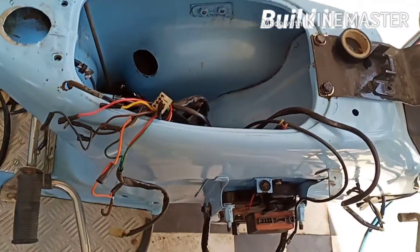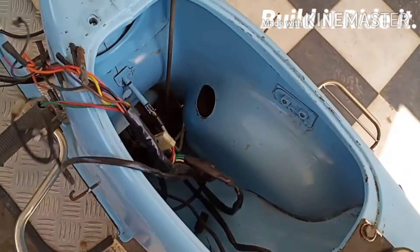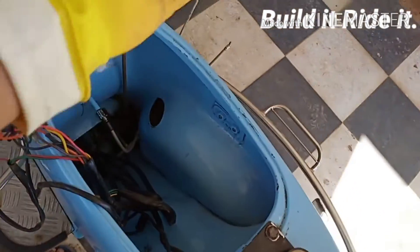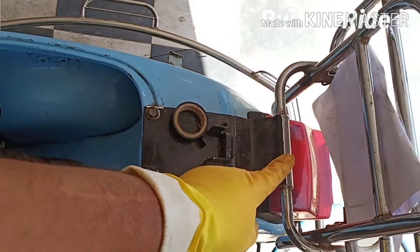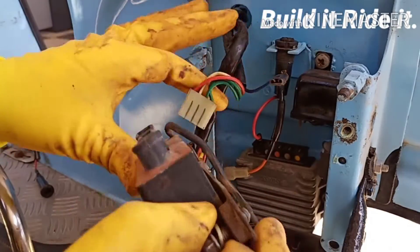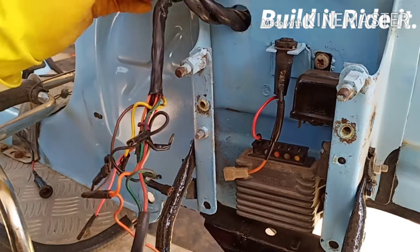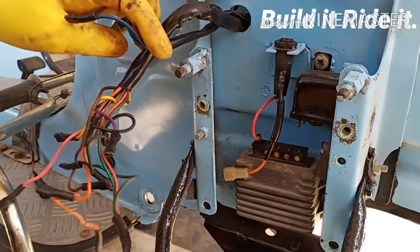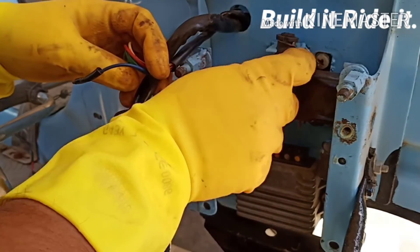Now the important part: this entire wire loom that has come from below the tunnel has to be partially going towards that direction, partially towards this direction, and a few strands have to go for the tail lamp as well as the level indicators. This one is for the CDI and this one is for the connections we have to make. Let's begin and check out the fuse box too.